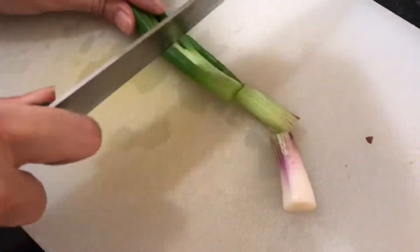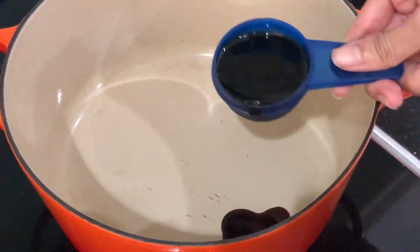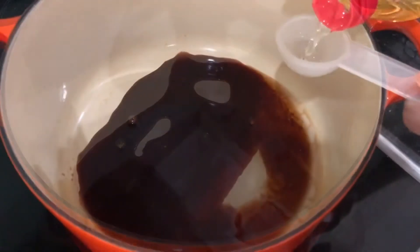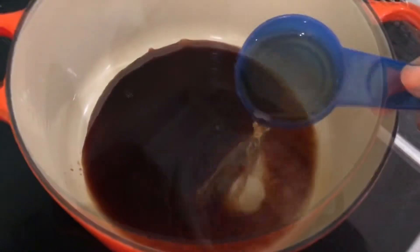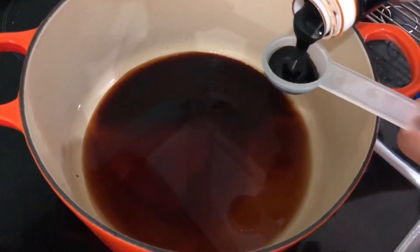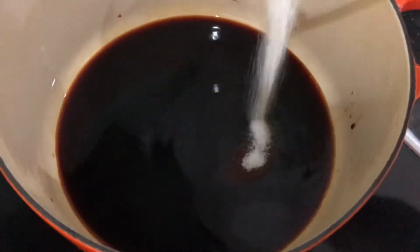First, cut one spring onion into two inch lengths. In a pot, add quarter cup light soy sauce, two tablespoons mirin or rice wine, quarter cup water, one tablespoon dark soy sauce, and half tablespoon caster sugar.